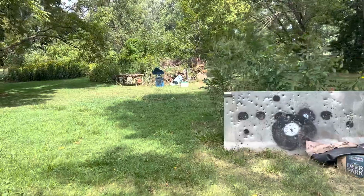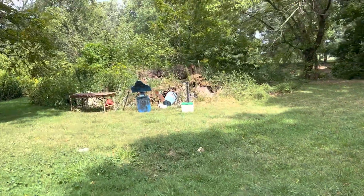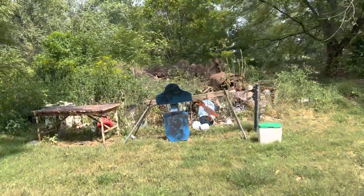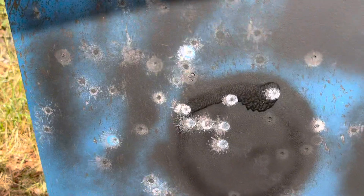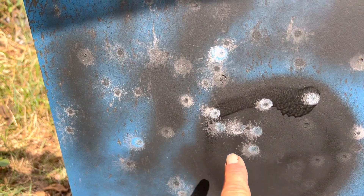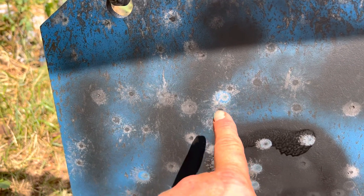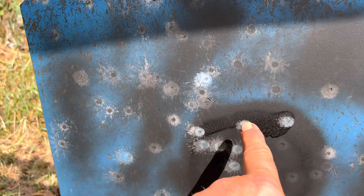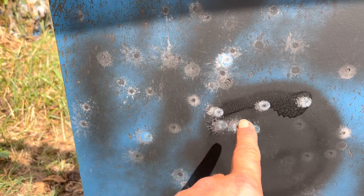The tighter group to the left are the Diablos, which I shot last. They're basically all together — you can see a lot of them on top of each other. Up here was the first shot with the round ball after sitting six months, so not bad. This one I might have pulled a little bit, then two hit there, and then the rest are Diablos — all in the same area.